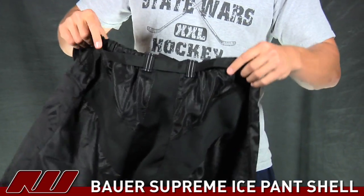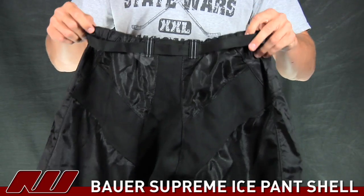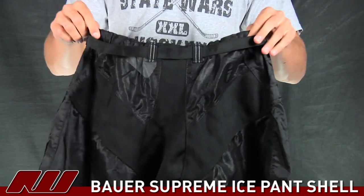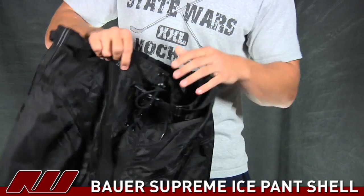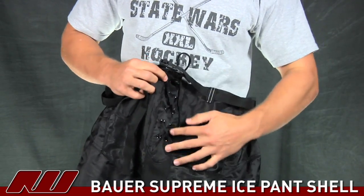A nice feature is the elastic waistband. So not only can you clip down the belt, but it does a great job just cinching it up right away. And then to get it as tight as you want, you got the lace-up front.